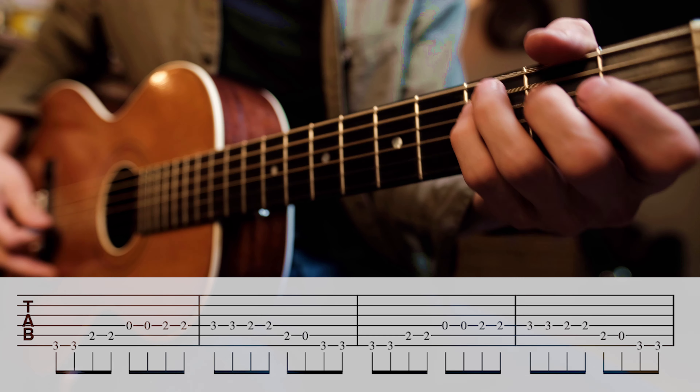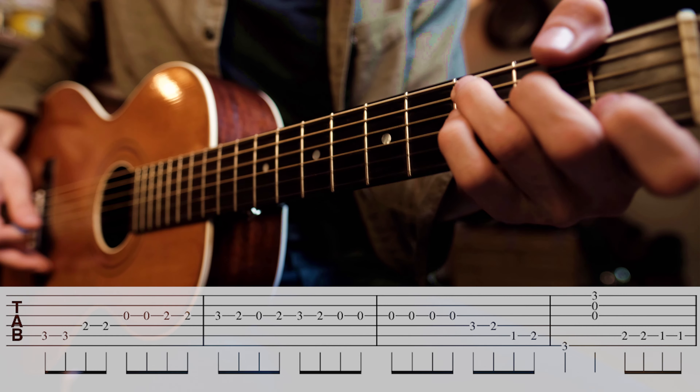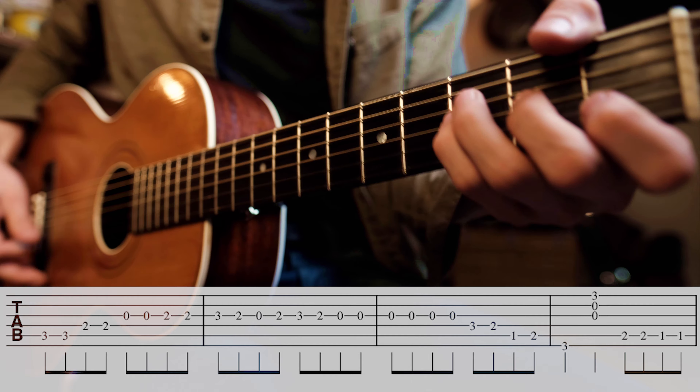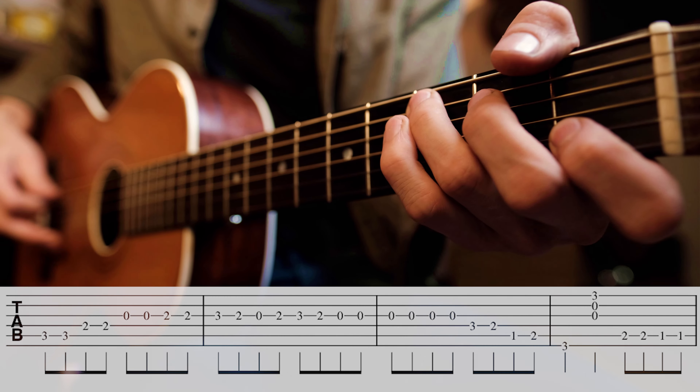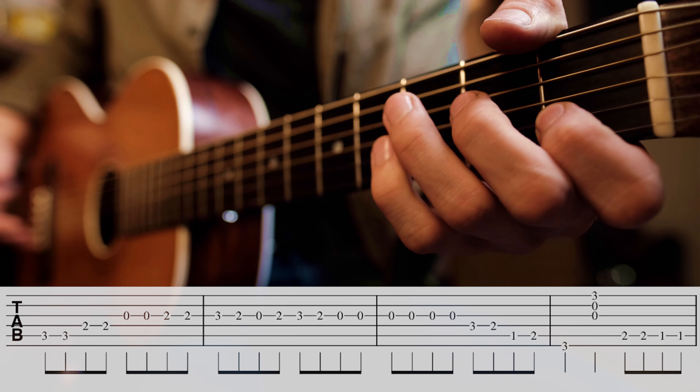It's a little slower than that. We play that same riff over the next chord in our progression, which is our C chord — but we change it slightly. So here it is.